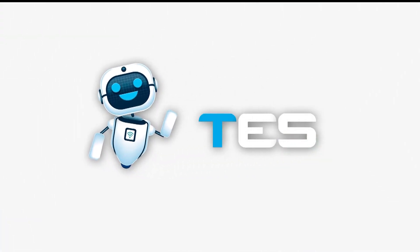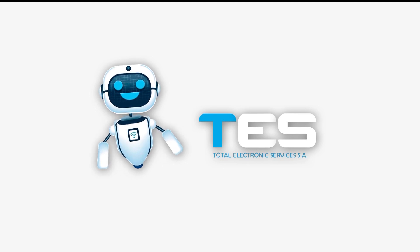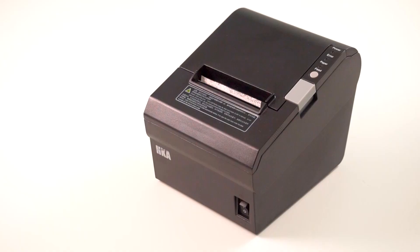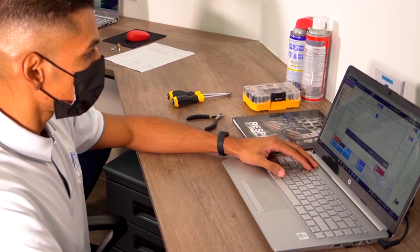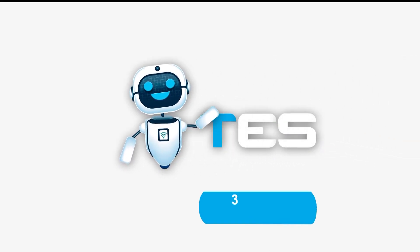Este programa llega gracias a Total Electronic Service, TES S.A., Servicio Técnico Autorizado, Equipos Fiscales, Softwares, Puntos de Venta, Facturación Electrónica y más.